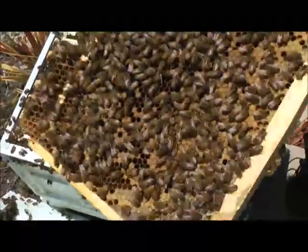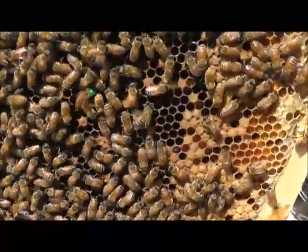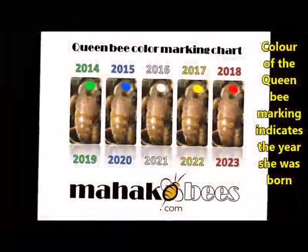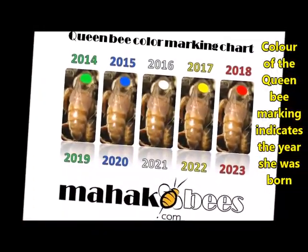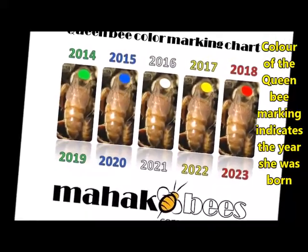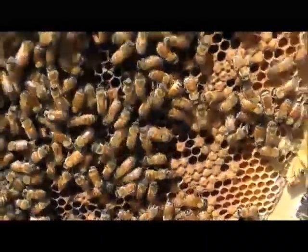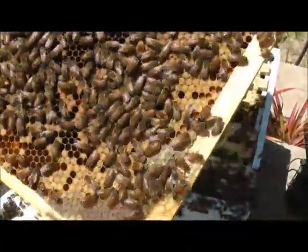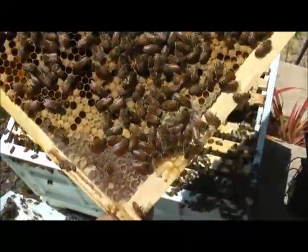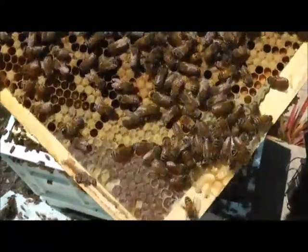I was very lucky — found her on the first frame, right in the middle. You can see the green dot; she's moving up. I'm very happy, she's laying well. Brood pattern looks good — well brood pattern, there's a lot of hatched bees.